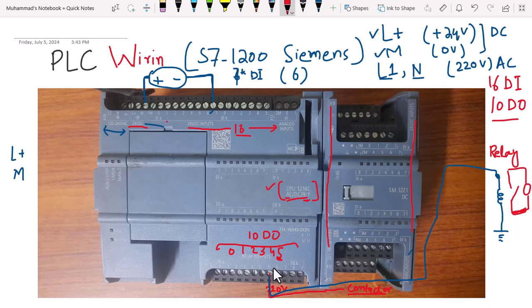This has been a brief overview of wiring a PLC: first wire the power supply, then the input signals coming from sensors, and finally the output devices controlled through the output channels of the PLC. If you have any questions you can ask in the comment section. Thank you and see you in the next video.